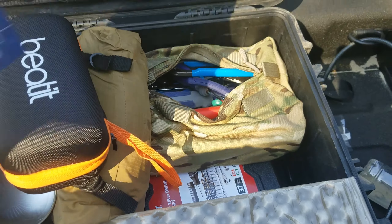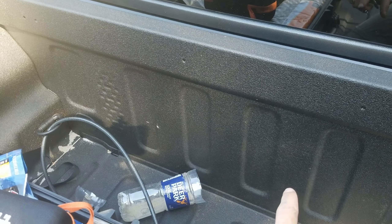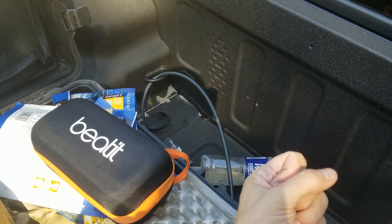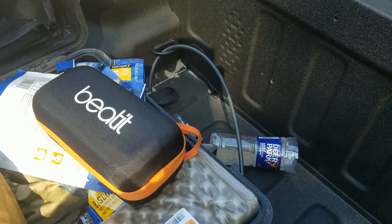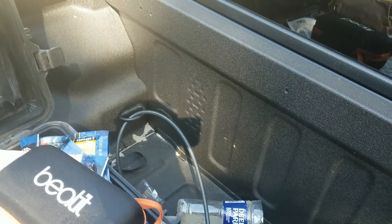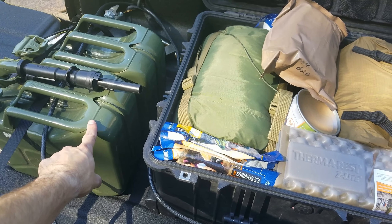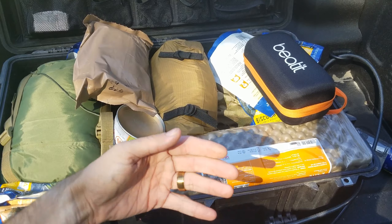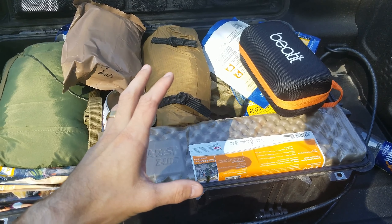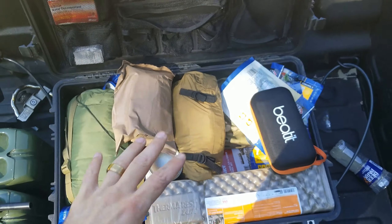I also have other tools and a fix-it kit in the storage below the seats — basic stuff like road flares and an IFAK. The IFAK is actually stored closer up front. Other than that, I also carry fuel. This setup is temporary and I don't really like how it's arranged right now. Once I get proper equipment — especially a truck bed cap — it's going to be a lot better.